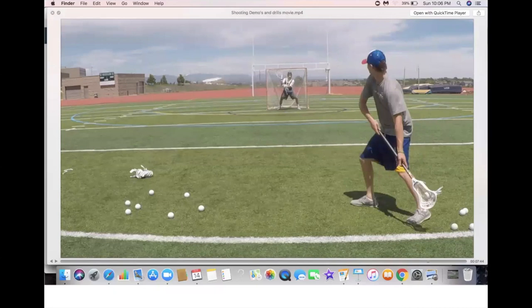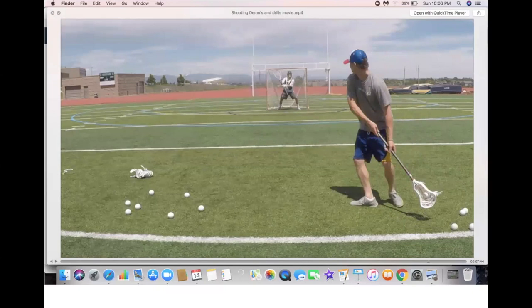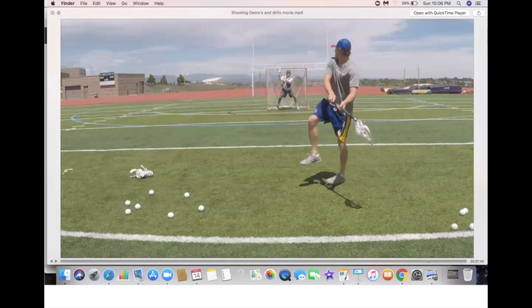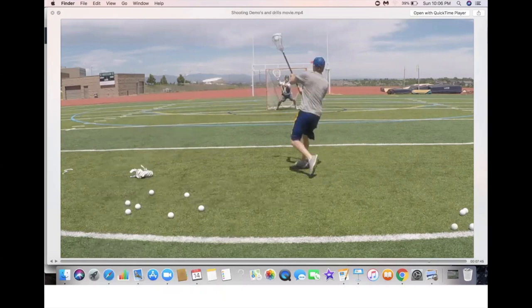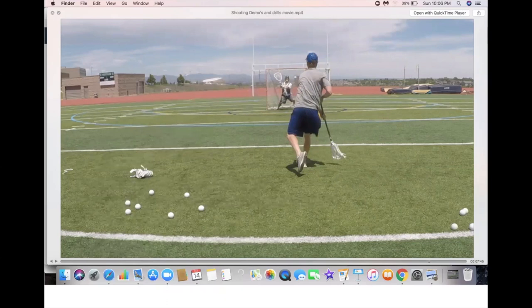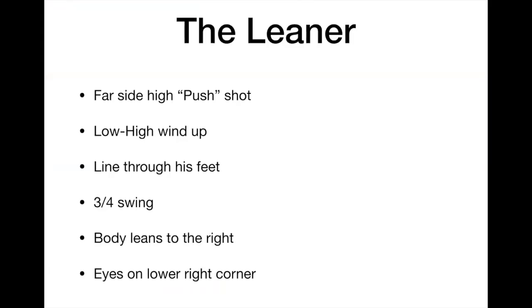The shooter begins his windup with a low-high windup and a backwards crossover step, initiating the crow hop and lifting the hands up. The posture is telling the goalie top left — elbow up, hands up, eyes up, chest up, all selling top left. Draw a line through his feet; it's keeping his hips closed and selling top left. He's going to pull this ball to low right. The three-quarter swing continues to sell top left, then yank that ball to low right and handcuff the goalie.